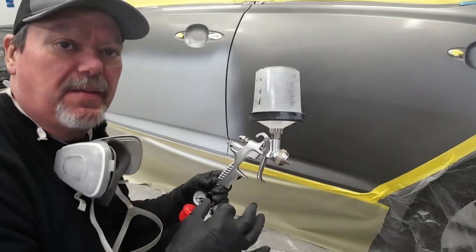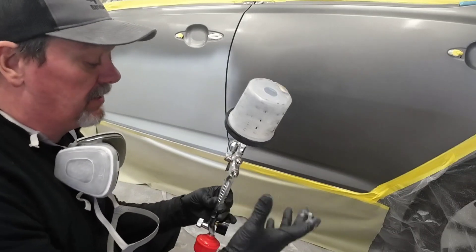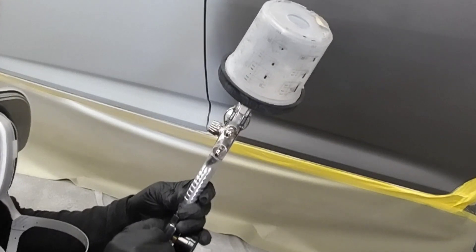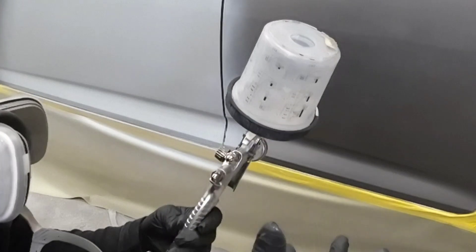There's no trick to applying it. You can use the same air pressure you're using on your base coat. For this particular gun, I'm going to do two and a half turns out on the fluid volume. Air pressure will be about 15 PSI and the fan pattern will be close to wide open.